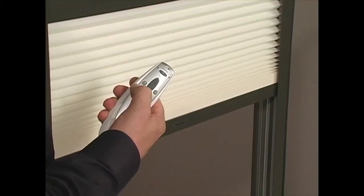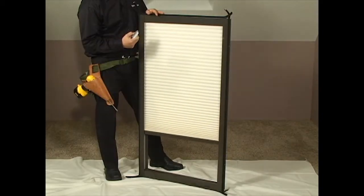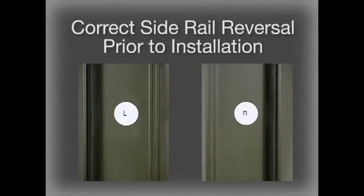If upon pressing the open button on the Platinum remote you find that the shade closes, then the right and left side rails have been reversed during assembly. The side rails are labeled right and left for easy reference. Correct any side rail reversal prior to installation by reassembling the SkyLift shade.